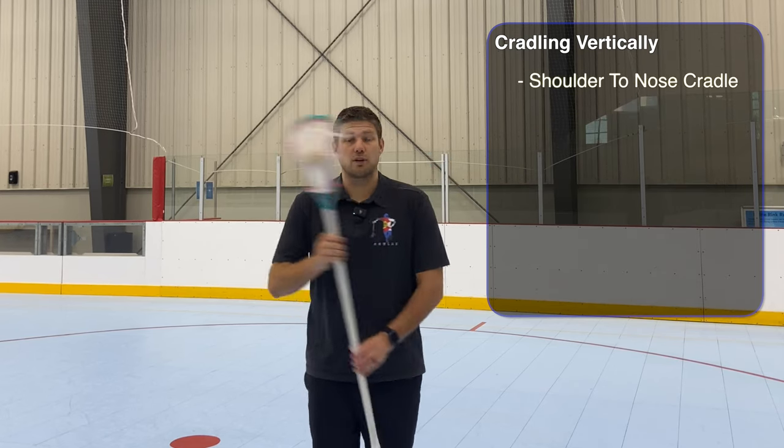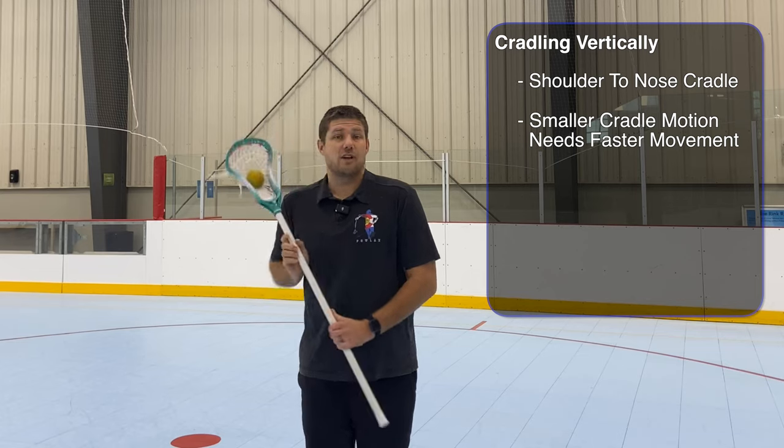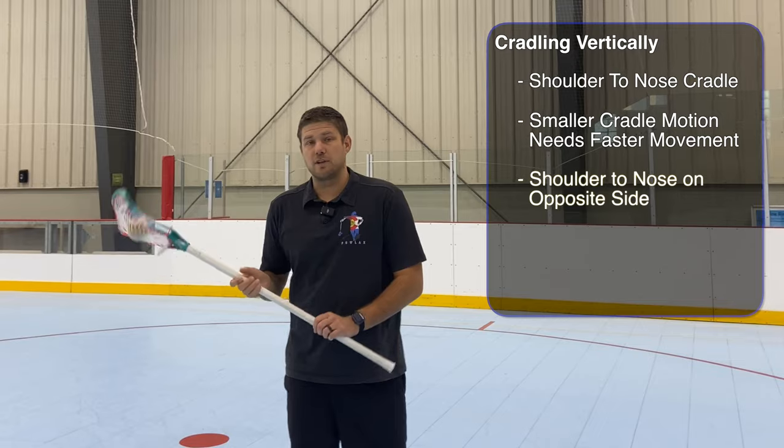Once we've got that pretty good, we're going to do a shorter cradle going shoulder to nose, shoulder to nose. It does get a bit harder because you've got to turn it faster and try to keep it on that angle to drive the ball into that pocket.